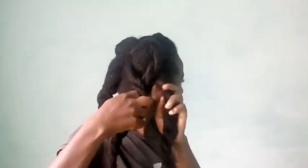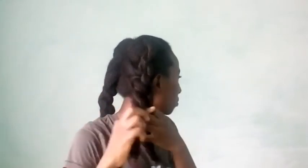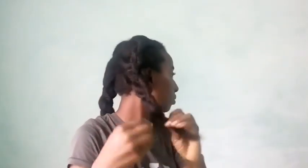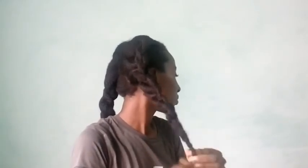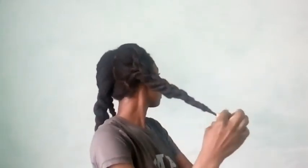I now have six twists — three on my left and three on my right. I'm taking the three on my right and giving myself a three-strand twist. My hair tends to tangle at the ends, so I don't do a full three-strand twist there — instead I just twist the ends separately. I'm doing the same thing on the other side, and then I'm going to tuck it under.